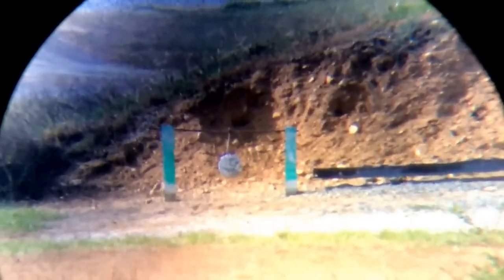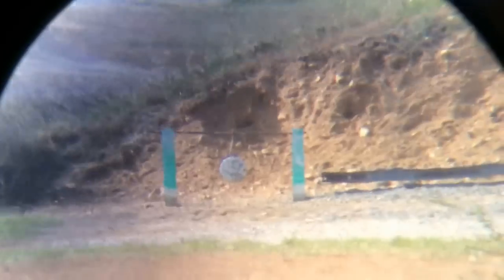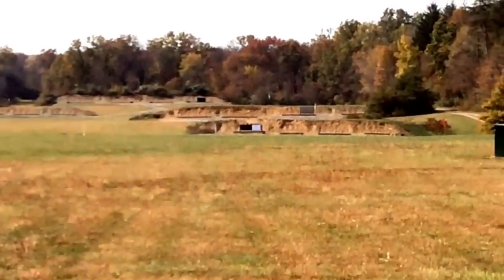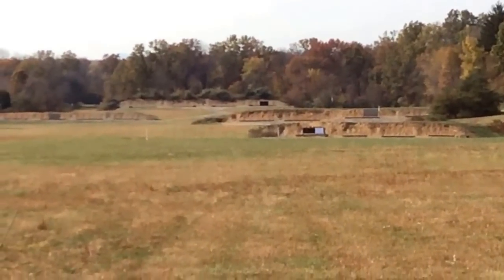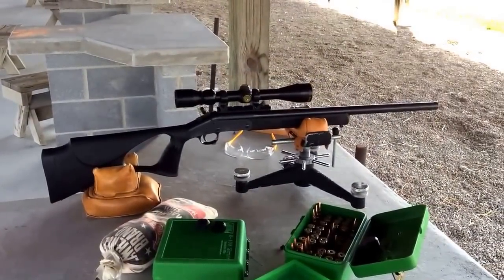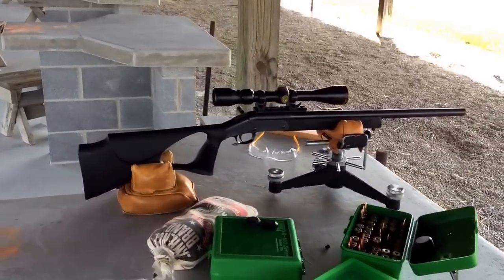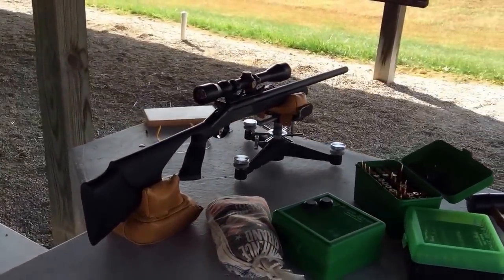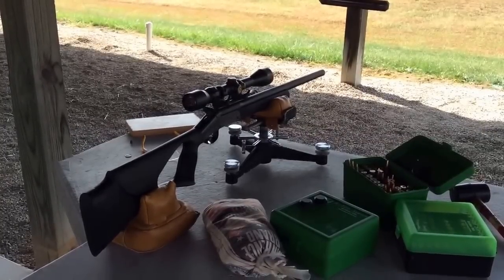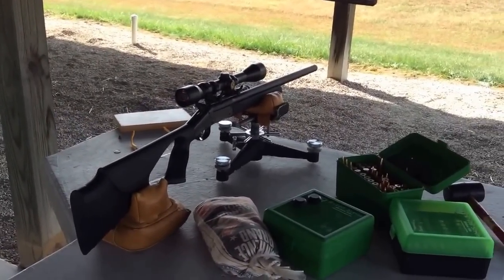If you want a good shooting muzzleloader, you might want to think about building one of these smokeless ones. Where the white paper is in the middle of the screen is 200 yards and the next berm back is 300. This gun started off as an H&R 4570. It's got what they call a slew foot conversion — it uses a Savage breech plug, really nice setup for a muzzleloader. Using this SR 4759 powder, it doesn't kick like a mule either. Thanks for watching.